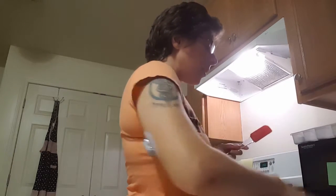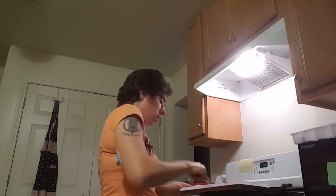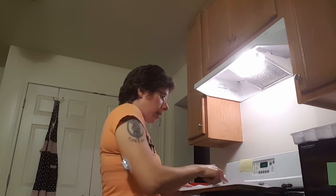Now that you've got the coarse crumbs going on, you're going to spread this on your baking pan evenly.